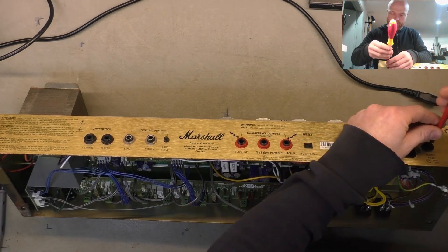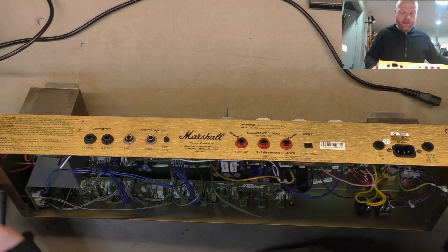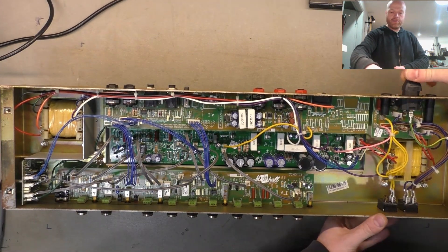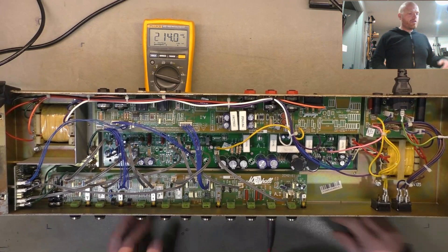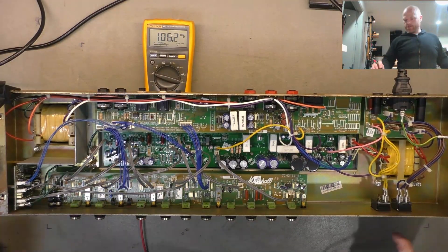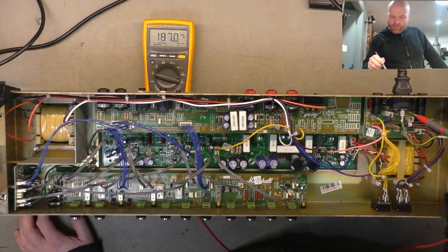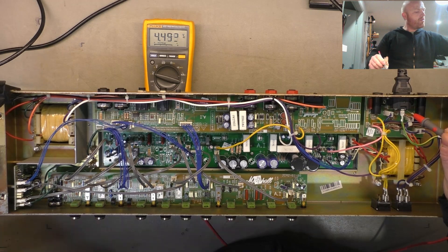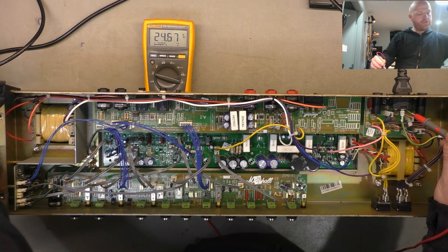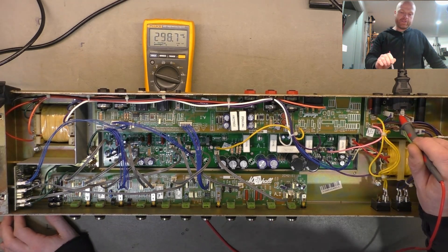So we've double-checked and hooked everything up and checked all the connections twice. I'll give it about 10% of mains and check that all the voltages are where they should be. We've got no valves in there at the moment, just checking voltages. I'll flick that over to AC — we're on, both power and standby. So 4.4 volts AC, take that up to 24... that's 246, about what we have in mains but at 10% of that.